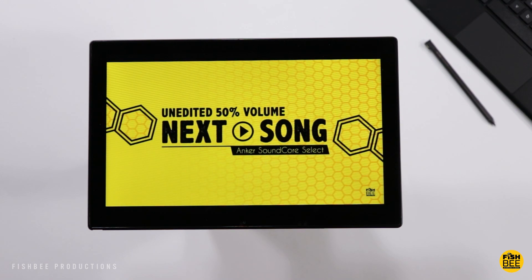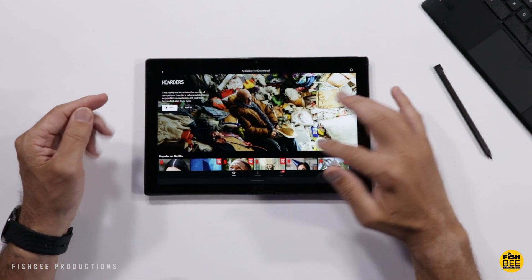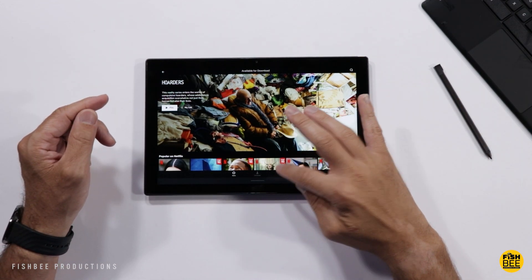You can use the Netflix app on this device, but you're only going to get SD playback. So chances are if you just log in to the Netflix website, you're probably going to get a little better resolution.